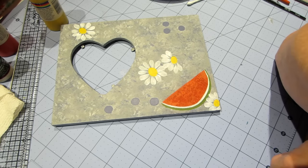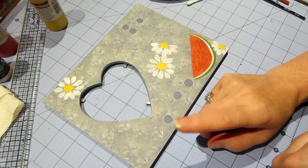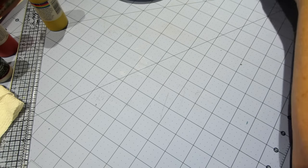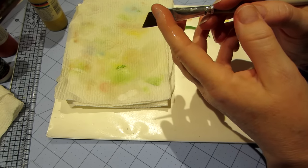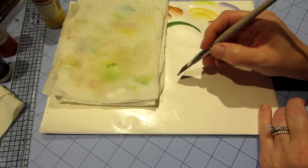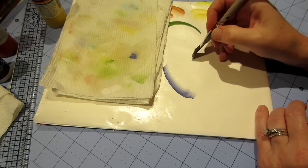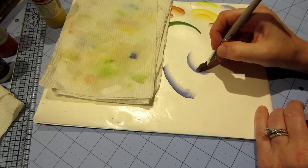Now I'm going to start shading. First I want to show you what a float is. I use a large angle brush. To float color means you load the brush and walk the color across the bristles from darkest to lightest — dip it in water, put it on the palette, and walk away from it. When you float around the watermelon, all the bristles are on the surface with the darkest color up against the rind.